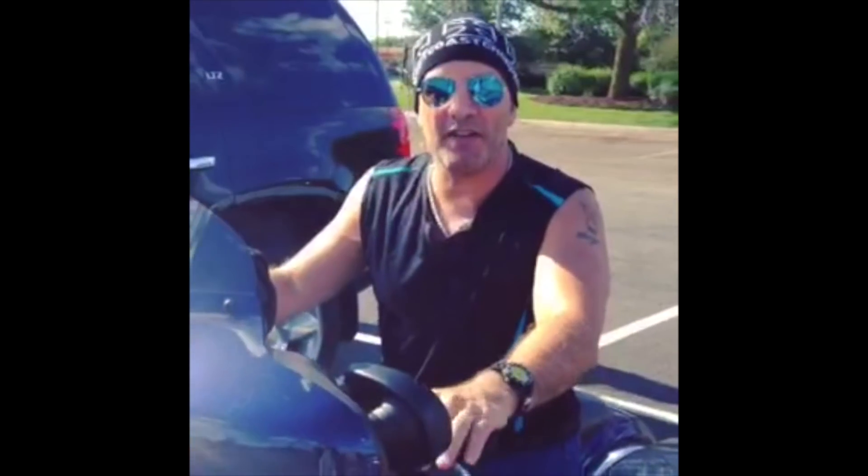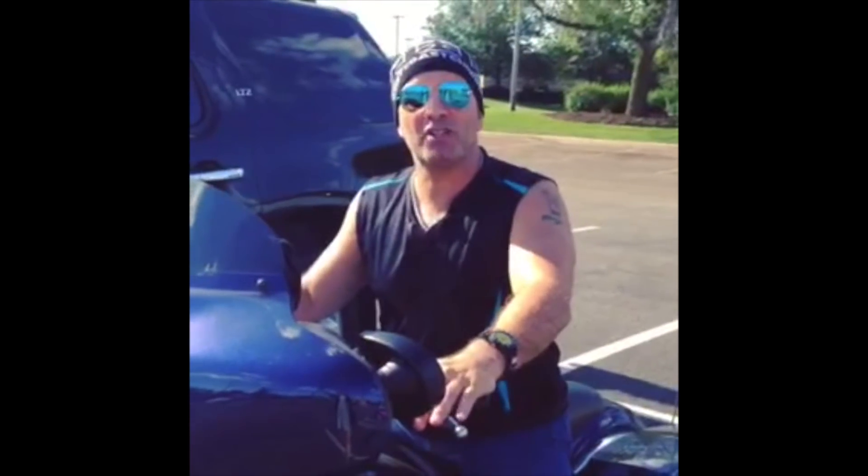Uh oh, looks like I have a four o'clock shadow — gotta go to ShaveNation.com! Have a great shave, have a great day!